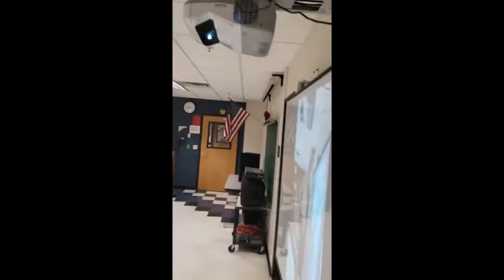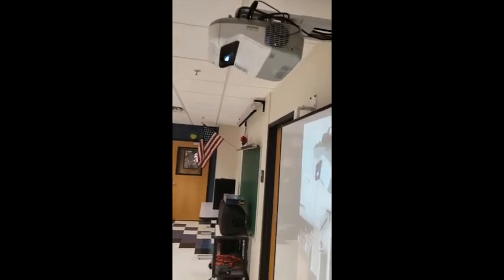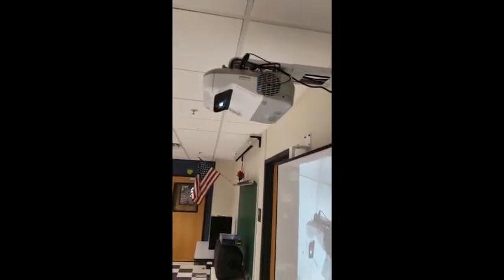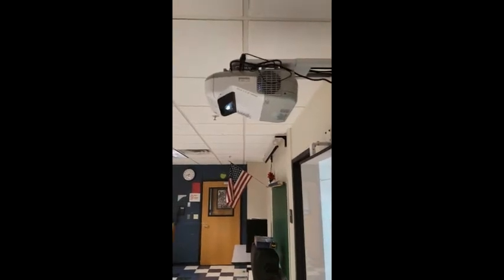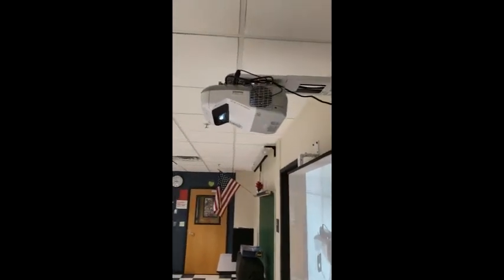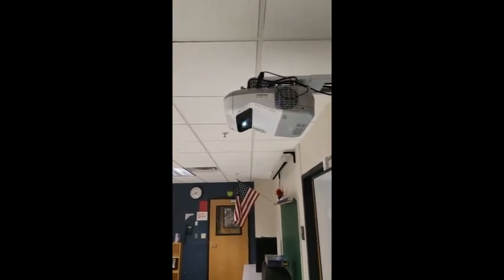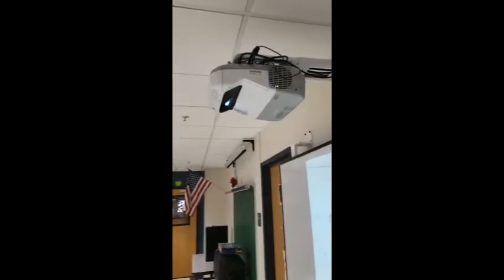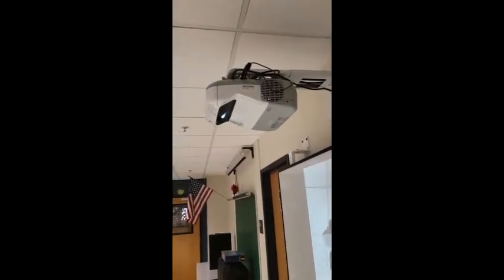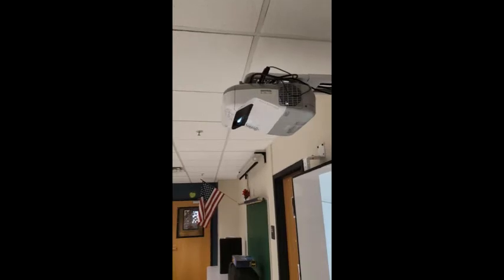Okay, here's the result. First, let me show you the hookup that I've done. The projector I'm using is the one issued to my classroom to use with the smart board. At the beginning of this school year, I wanted to know if this projector had an HDMI input. So I looked up the model online and discovered that it had one HDMI input in the projector — of course, it wasn't being used with the way it was set up in the classroom.